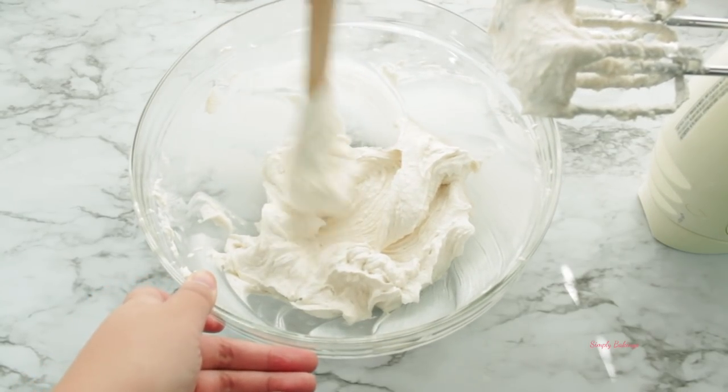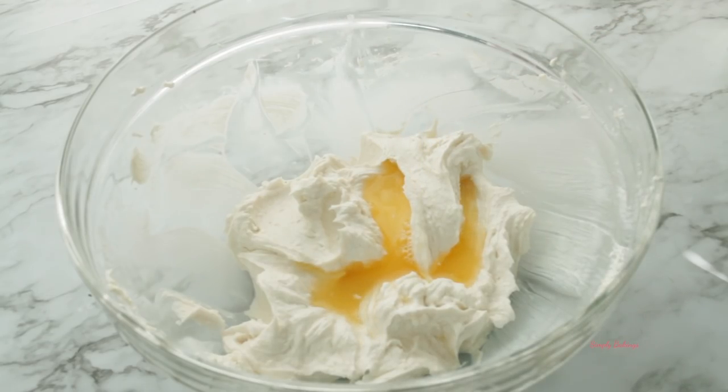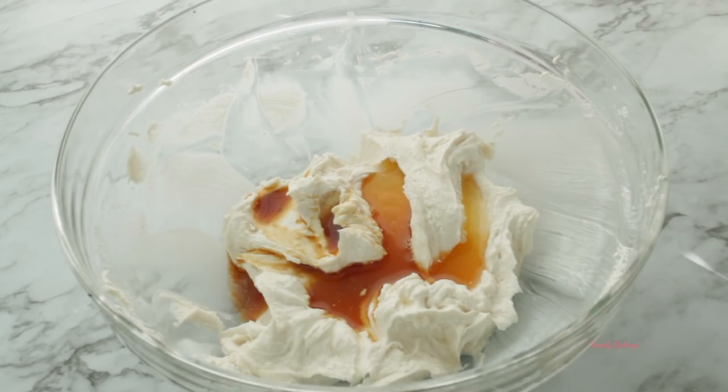Once done mixing, push everything back into the center. Then add lemon juice, some vanilla extract, and salt, and continue mixing until it is well combined.